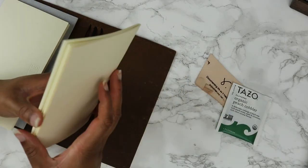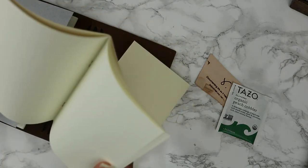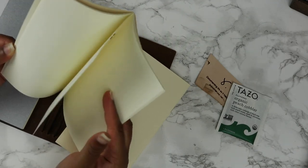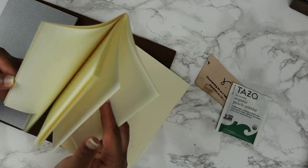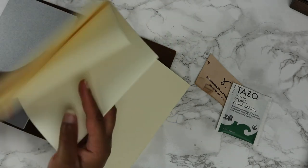I'm going to add these into my notebook. These are all blank paper — it's kind of thin, actually, but not as thin as Tomoe River. I know that this paper does take fountain pens very well. I'll have to test them for watercolor though.